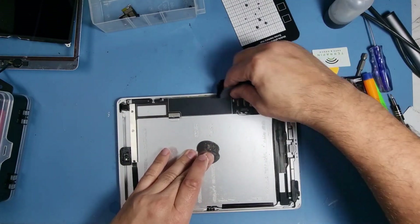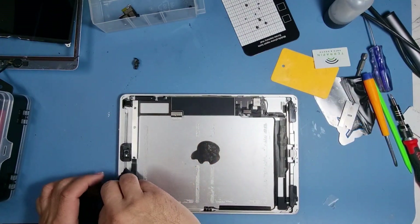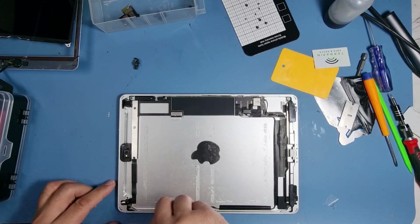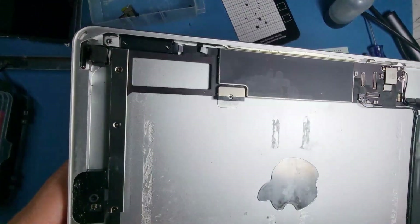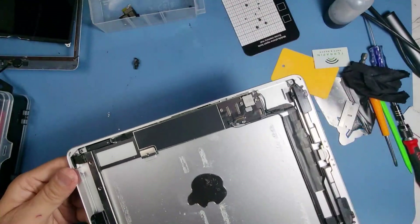Okay, there you go. I'm quite happy with that now — that's quite clean if you look at the area.